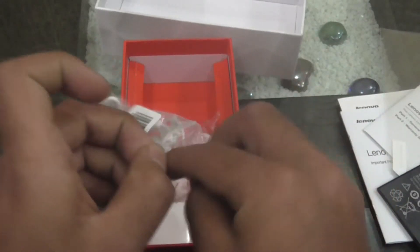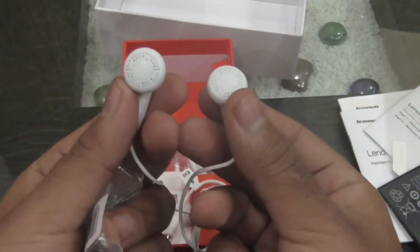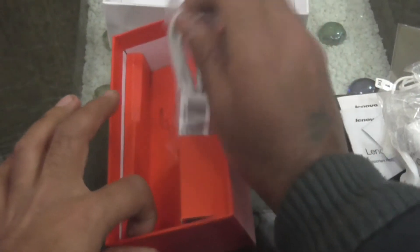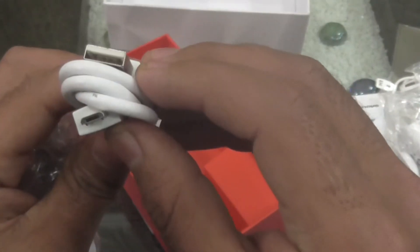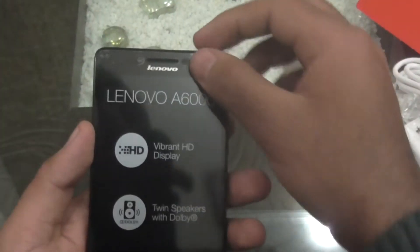Here we have headphones — normal headphones, not great quality. We also have a USB charger and a micro USB cable for data syncing and charging. So there is nothing else in the box.